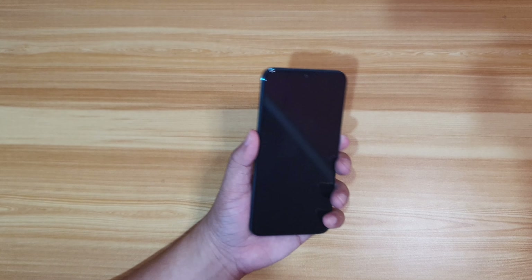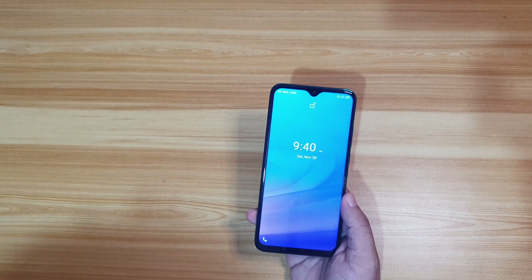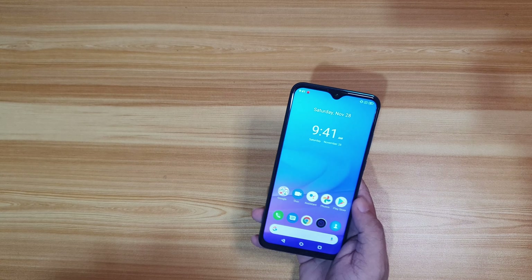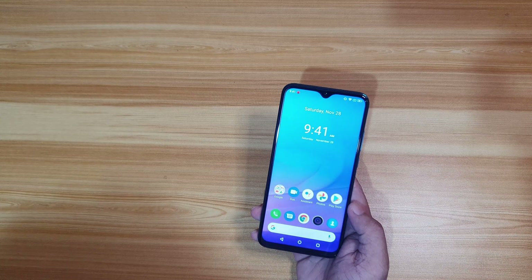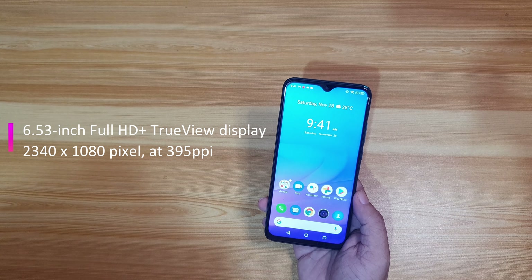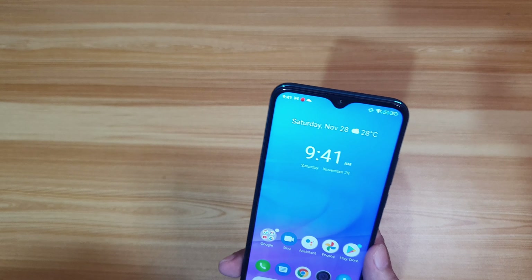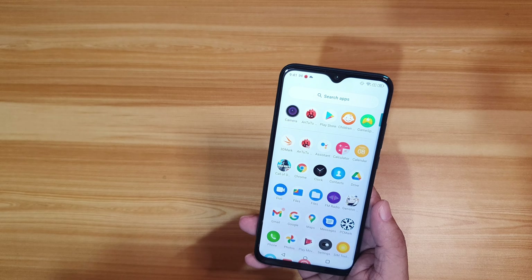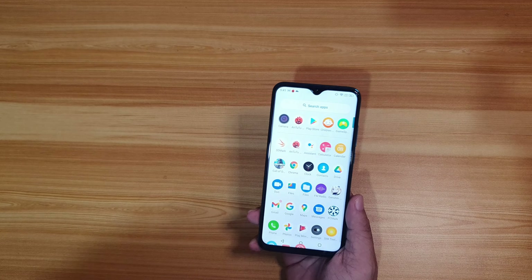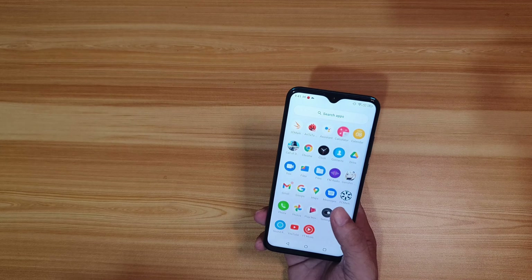Now let's power up the Aqua S9 Max. When it boots up, you'll hear that familiar Cherry Mobile intro jingle. The Aqua S9 Max features a 6.53-inch Full HD True View display. At the top, there's a notch where the 32-megapixel selfie camera is located. Out of the box, this gaming phone runs on Android 10 with no skin on top of the OS, which is nice — you get the full Android 10 experience.